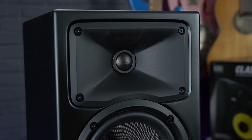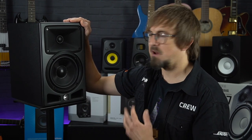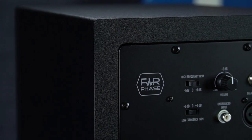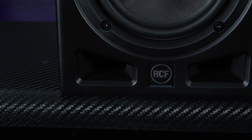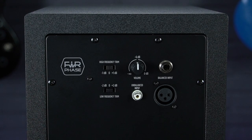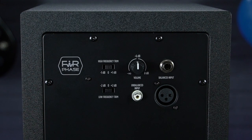Clever onboard DSP optimises frequency and dynamic response, and in a first for a studio monitor in this class, the Aira Pro 6 offers zero-degree phase response thanks to its Furphase technology, ensuring a transparent sound, absolute clarity and a perfect stereo image. The cabinets feature low distortion front-vented bass ports, and the rear panel has a choice of unbalanced RCA phono, balanced jack or XLR connections, plus trim switches to boost or cut the high and low frequencies to suit your room.